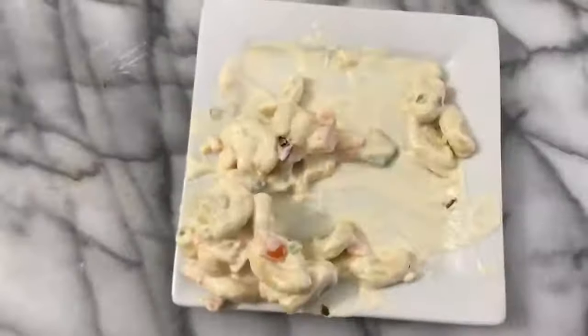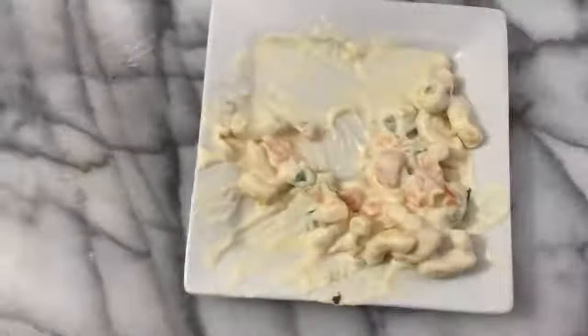Delicious classic macaroni salad. Thank you so much for hanging out with me today. Check out my other videos, give me a thumbs up, and please subscribe.